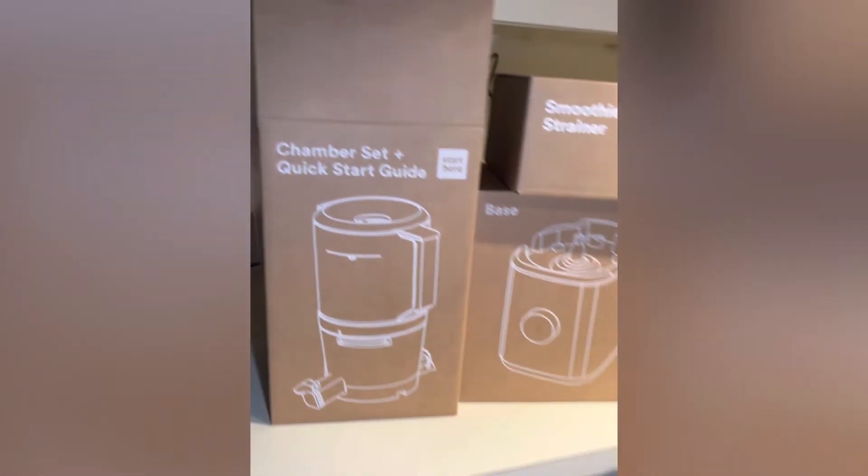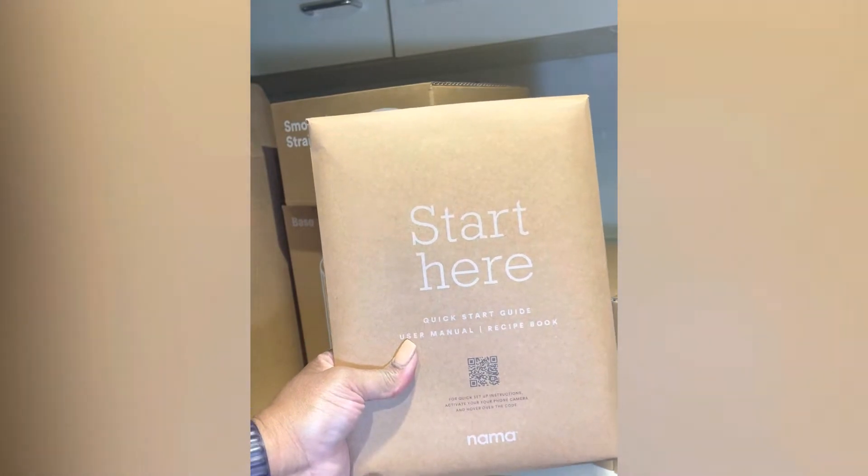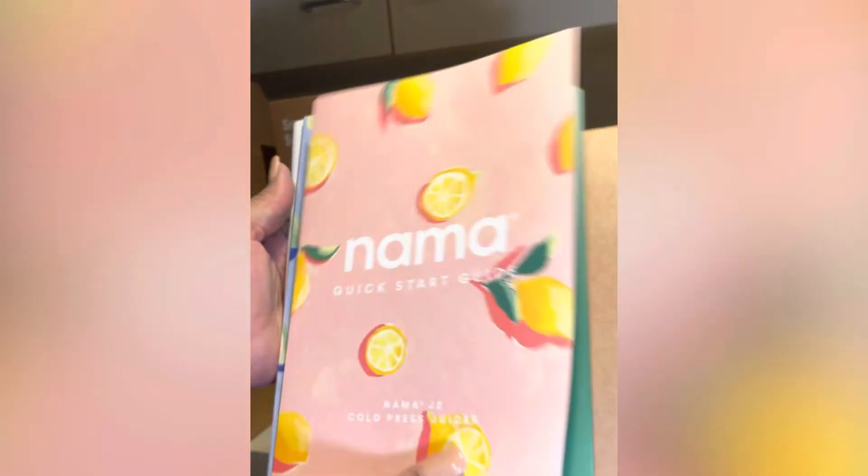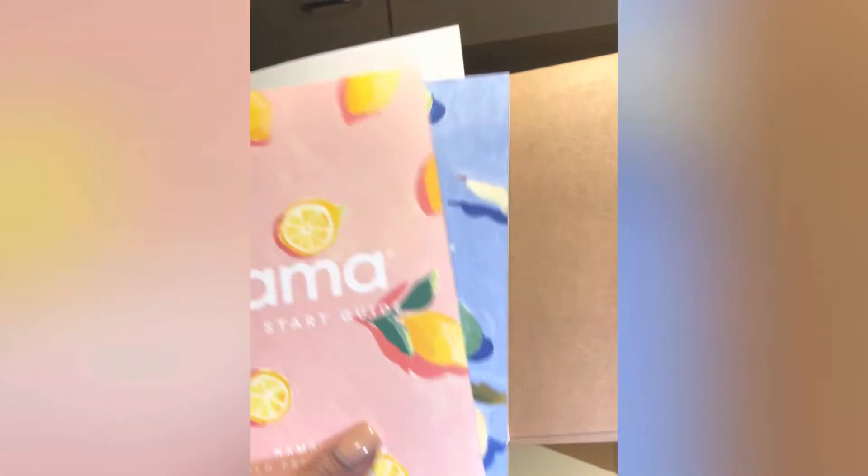This is everything that came in the box. It comes with a little start here packet that, once you open it, there's pamphlets inside. There's a quick guide, and then there is also where you can scan a recipe book and a warranty book.